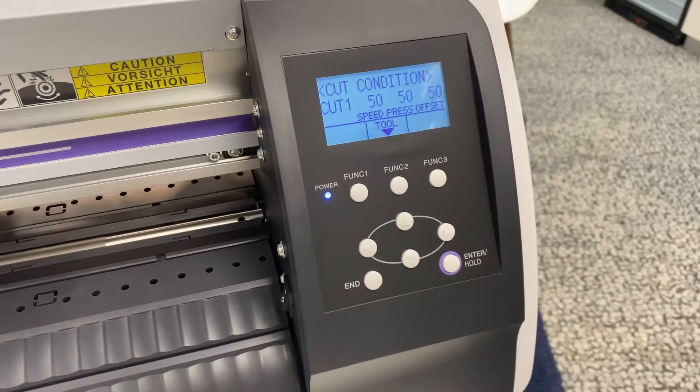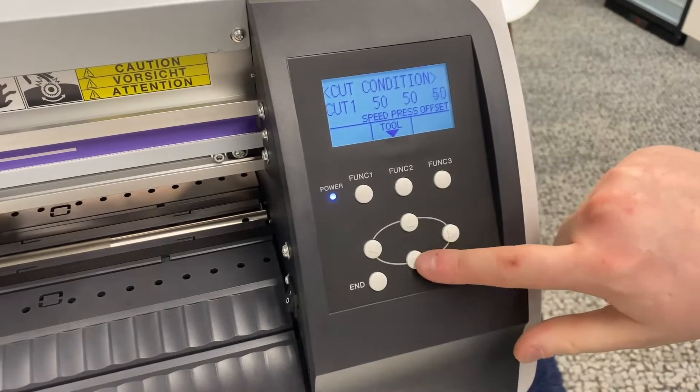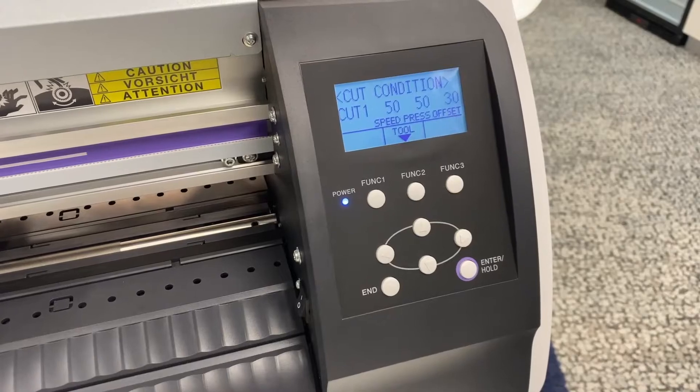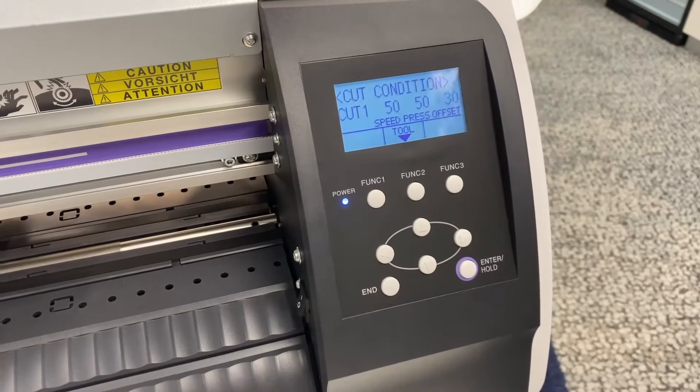Now we have the Mimaki blade in the machine, which means we need an offset of 30. If you use the Mimaki blade, as we've shown in the setup video prior to this one, then you will need your offset to be 30.